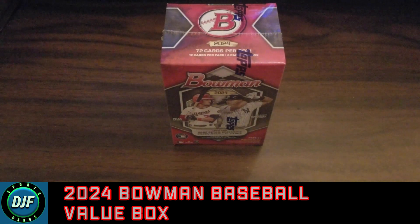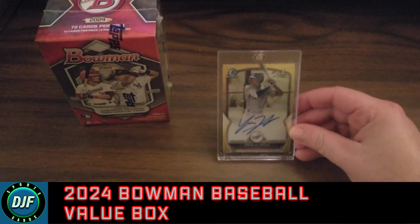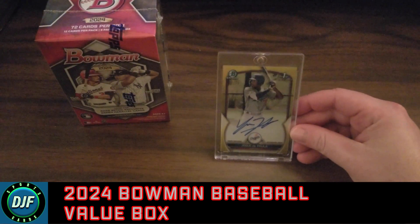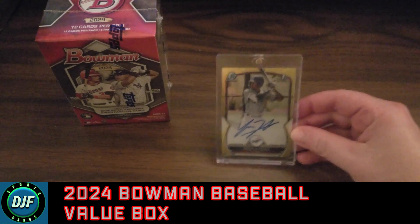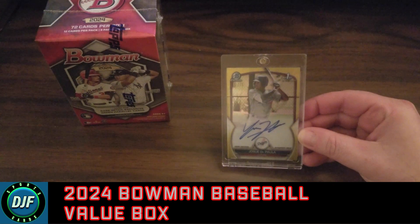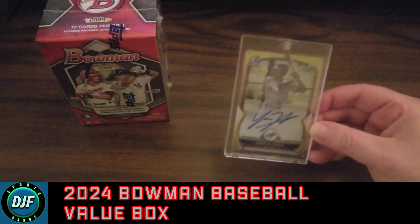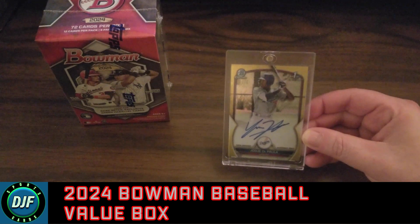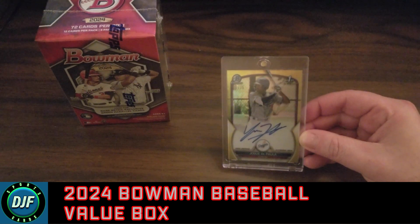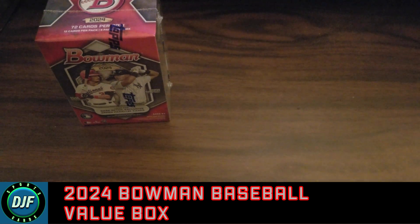What inspired me to get this — it is Bowman, but also this is what I got last year: this Hozu DePaula. I'm not saying his name right, but as you can see I got a $75 chrome yellow refractor autograph Bowman First. This is probably the best card I've ever gotten, and I got it from a Blaster Box. So I'm pretty high on Bowman right now.